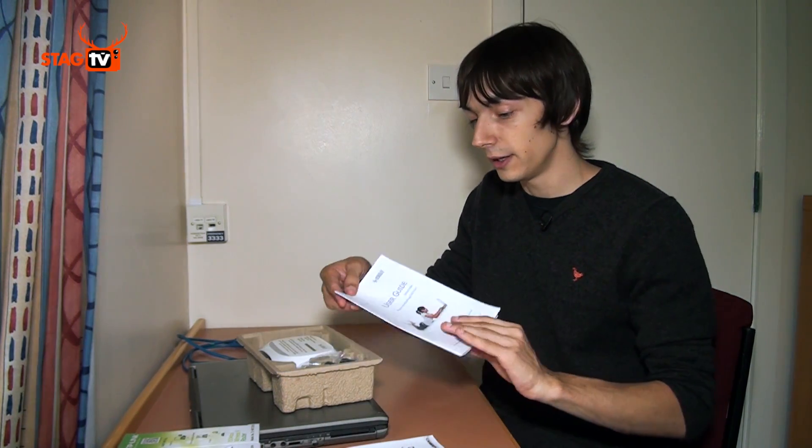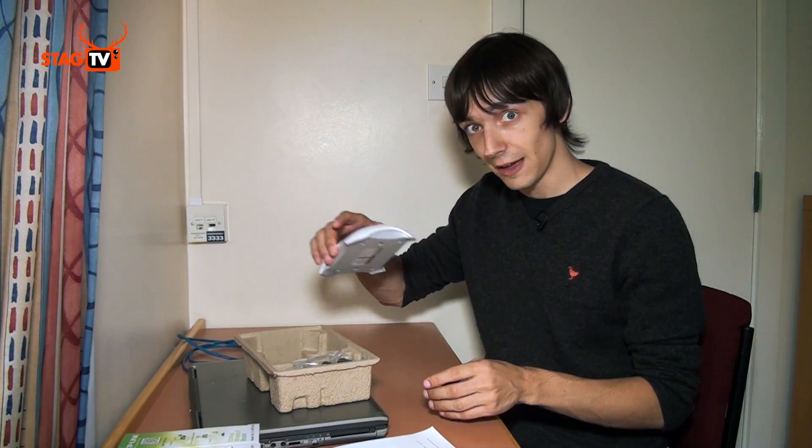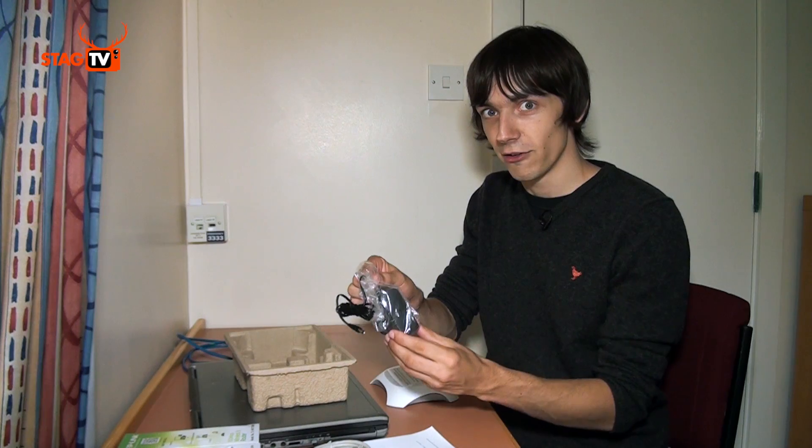Once you arrive, you'll get a box, and inside you'll find a ResNet Wi-Fi quick start guide, a ResNet Platinum user guide, the device itself, an Ethernet cable, and the power adapter.